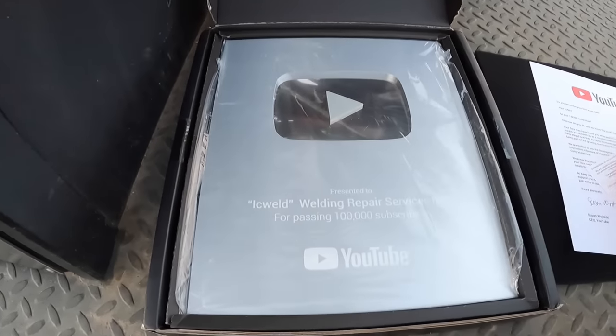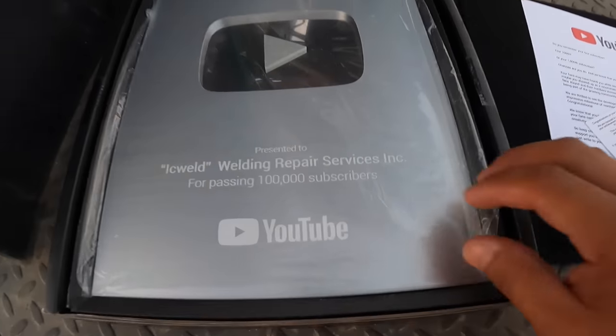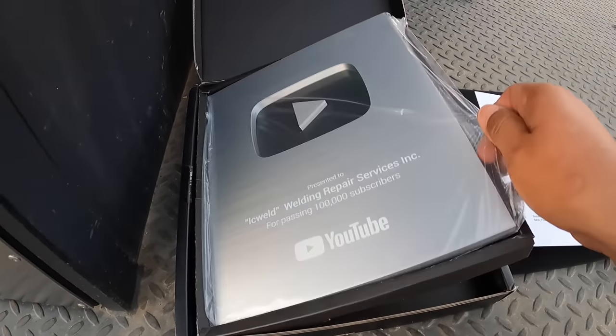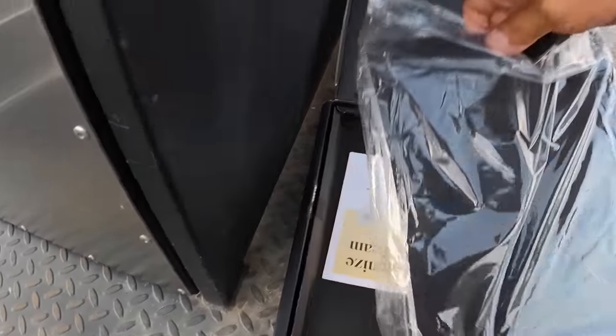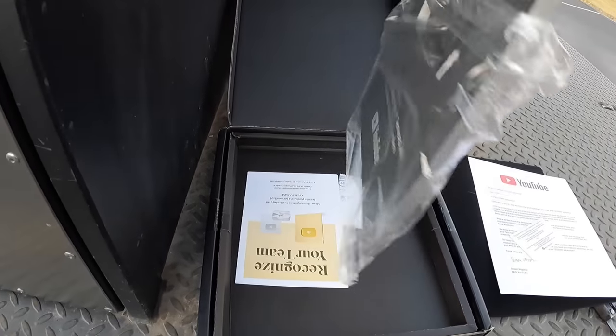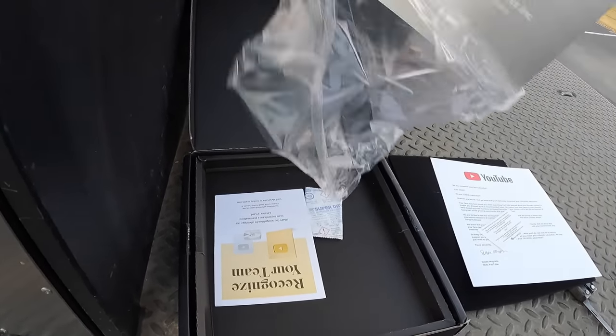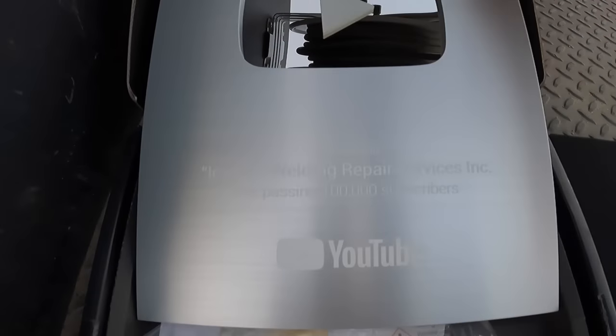Wow, this is very neat. I kind of opened my mouth and said I would show my truck when I got to this mark, and I didn't think I would get to this mark, so again thank you for your support. I can't read it — it's too dark.